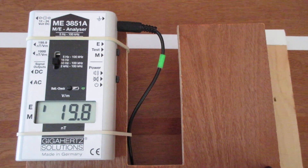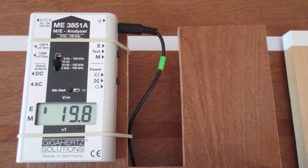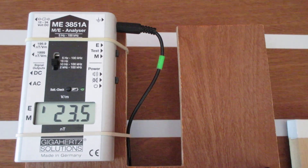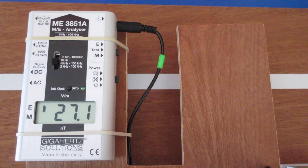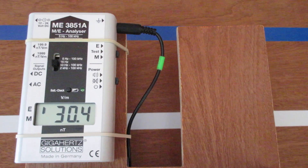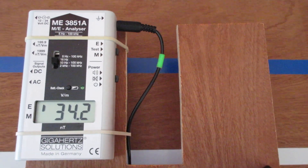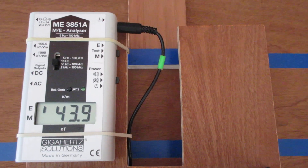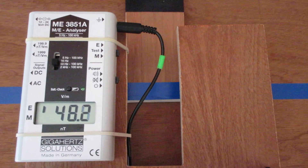I tried to measure with both white devices grounded, side by side, but I didn't like it. I think the ground cables influenced the result. So if you want to compare the results of a grounded measurement, you will have to skip the video back and forth.